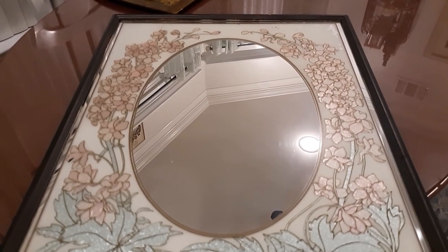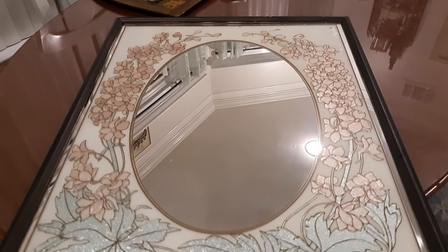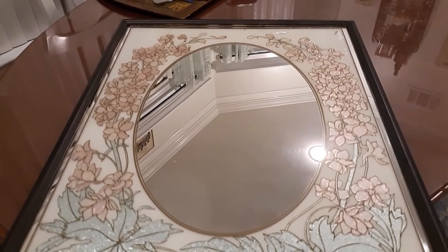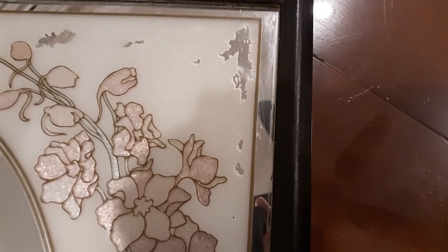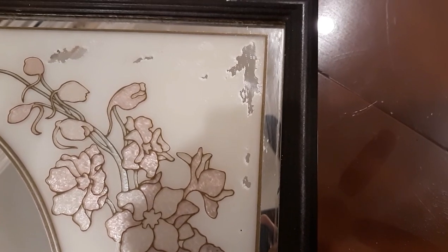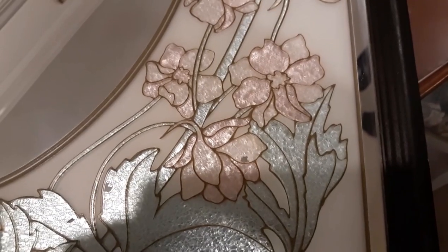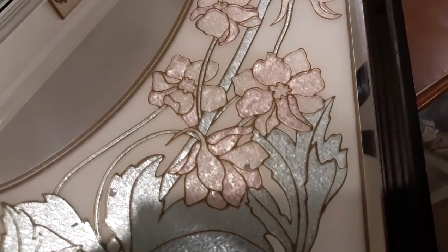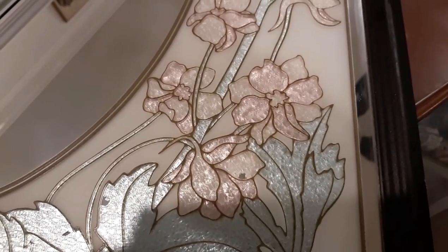This is my first project — a mirror that had an outside area that was painted with kind of a rough finish. What happened was from cleaning, I rubbed off spots and the actual paint came right off the mirror. So what I'm going to try is using the hot glue gun to make a relief piece of artwork on all of these flowers and leaves.